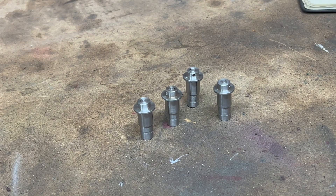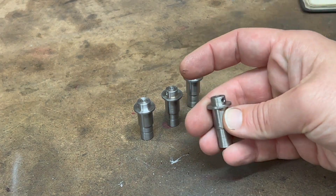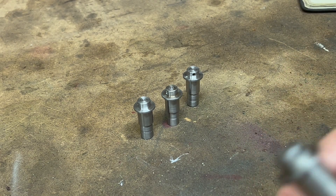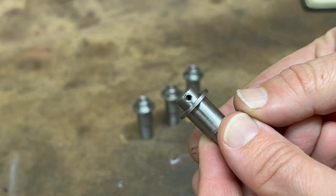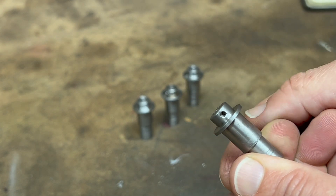The result of all that dial fiddling are these four crankpins and the crankpin washers on top. These crankpin washers are cross-drilled, so they're ready to receive some pins in due course.